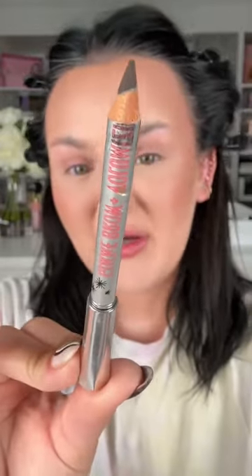I'm getting ready to go to the United Nations, so I need to snatch these brows. I'm using a traditional Benefit pencil. That is a slay. It doesn't matter what time of day it is — I can do good makeup.